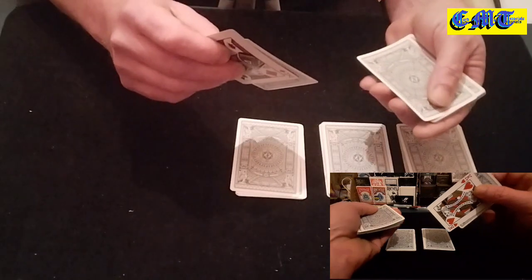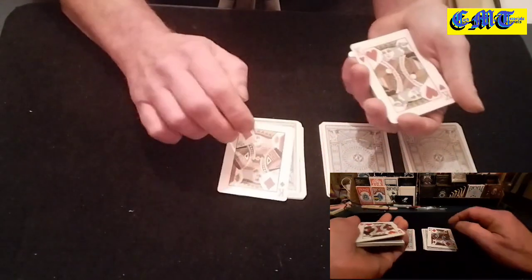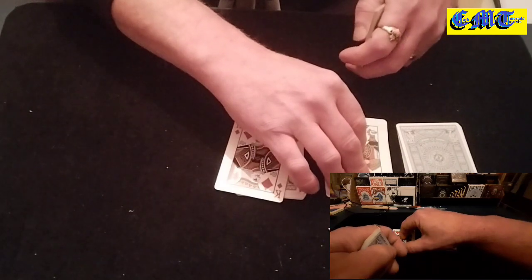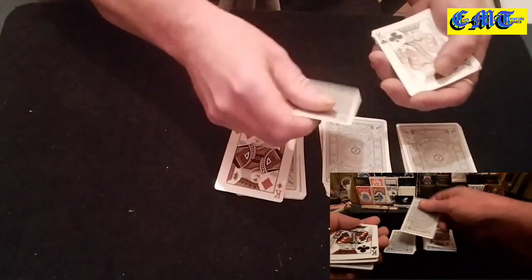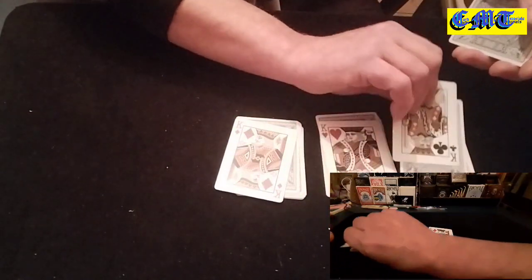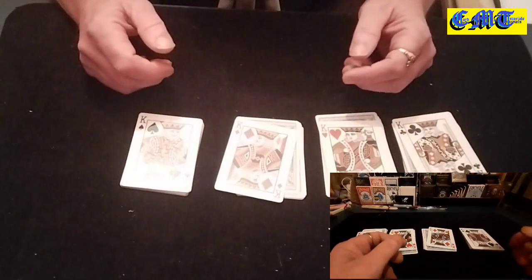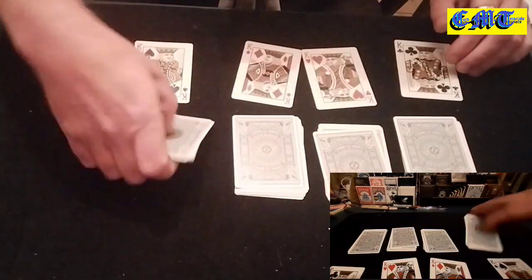Pick that up — as you're doing that, catch another pinky break. Put that card on the top and go: 'Could you cut a pair? Could you get three of a kind?' Put that on there, turn around, push off, catch your pinky break, pull back — there's another king. Peel the two off, put them on there, peel off, put that on there, put that on there, and put that on there. And then they've just gone and cut four soulmates — slide the four cards off.